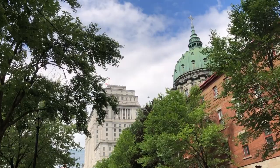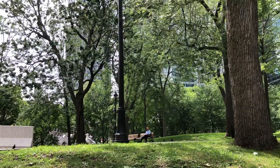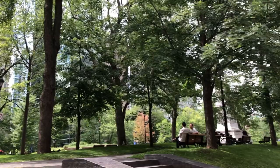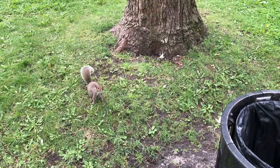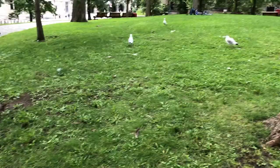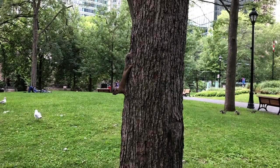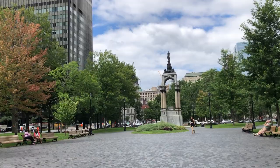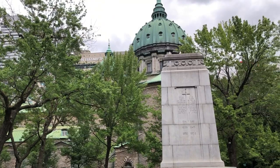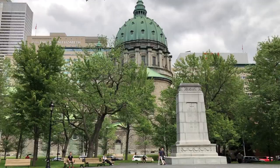Since I've already finished my job at the summer camp, I have more time to explore around Montreal and today I'm coming to Dorchester Square. This is a really peaceful area, kind of like an oasis in the middle of downtown. And this park is kind of like a squirrel land — look at these squirrels chasing around one another and sneaking around for food.